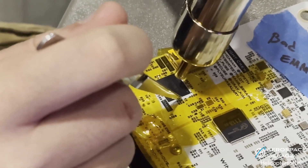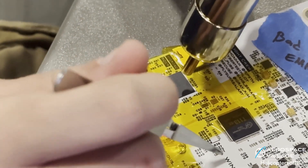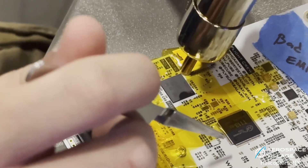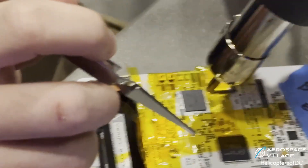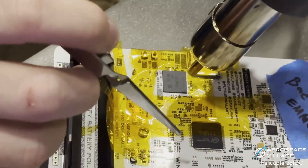Hundreds of engineering hours down the drain with that. The ground planes have a lot of copper pours that are very well stitched, so whenever you're trying to solder something on ground on these boards, it's basically like trying to solder a heat sink.